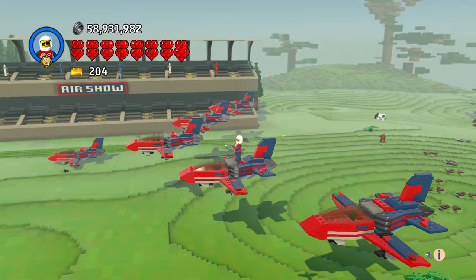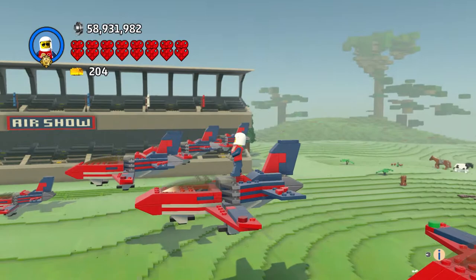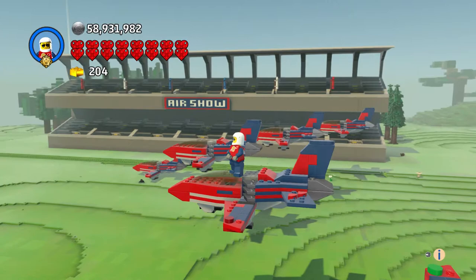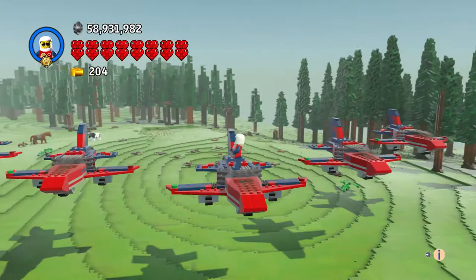Hi everyone, welcome to another episode of Customs. This is the air show jet. Happy 4th of July to everybody in the states, have a safe weekend! This is a nice $10 set that's about two years old. You get a unique pilot for it — he has his own look — and for ten bucks, pretty cool. I made the air show thing with fireworks, gonna blast them off and have a little 4th of July here.